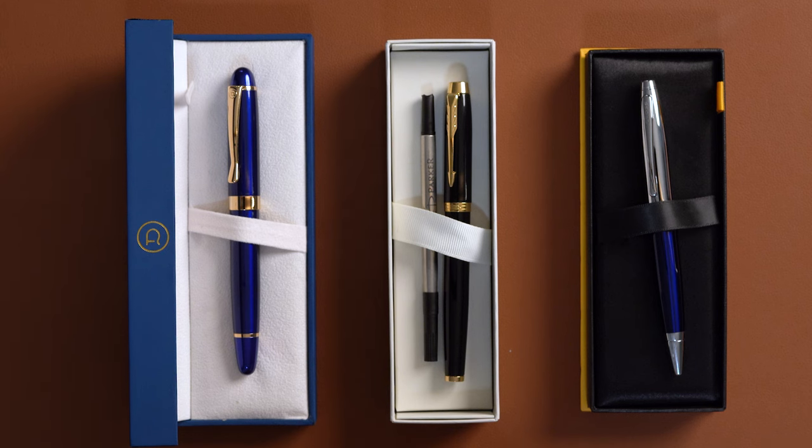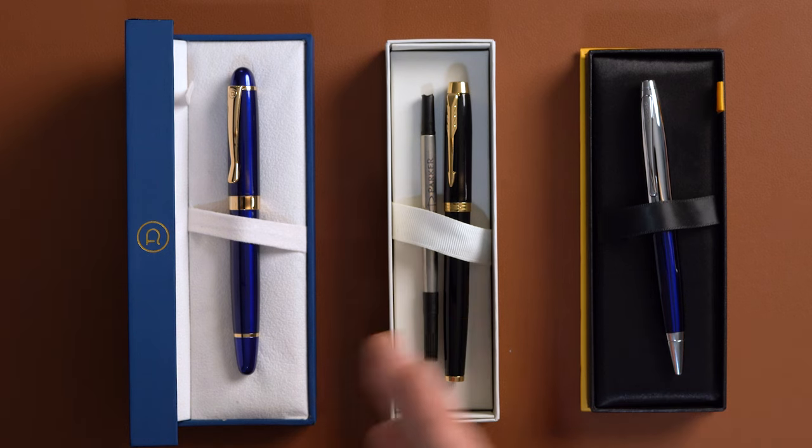Hi, I'm TJ and you're watching Dayspring Pens. I want to help you find the refills in that pen you just ordered. The location of your refill is gonna vary depending on the manufacturer and the style of pen.